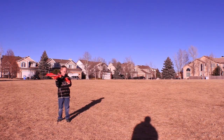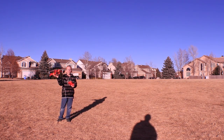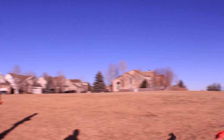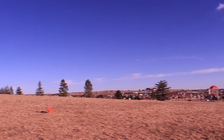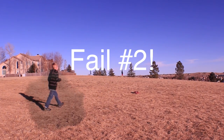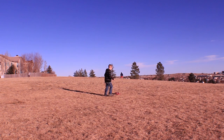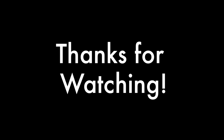I'm gonna steer and make it go up and down. Crashing is normal. Whoa! Whoa! Whoa!